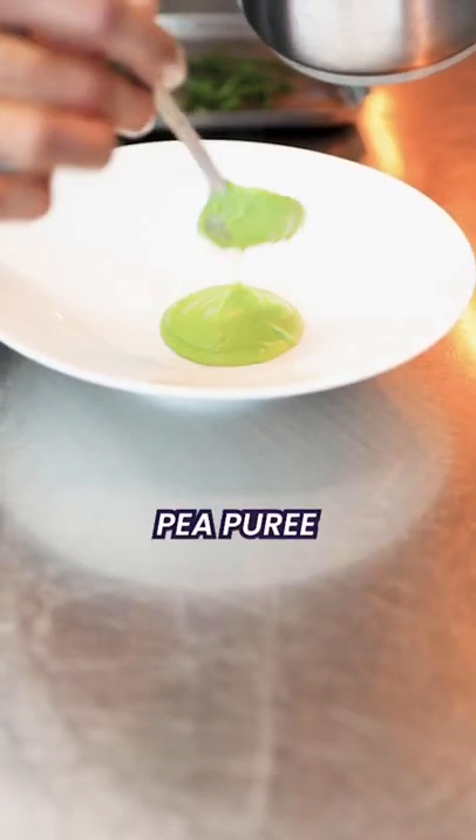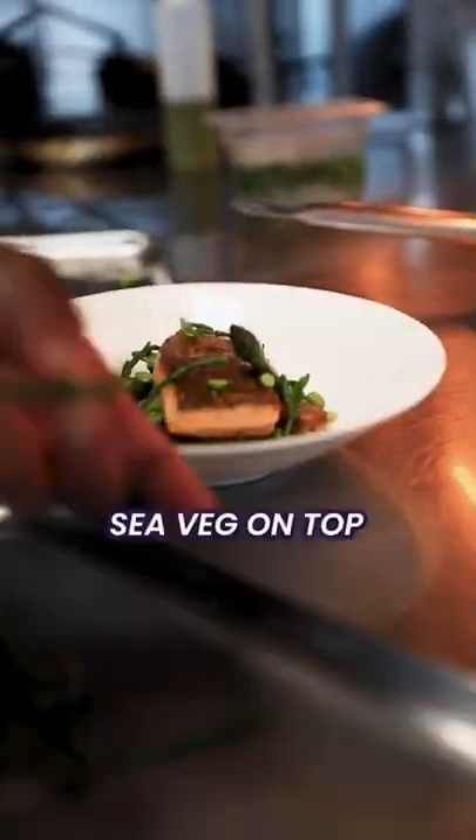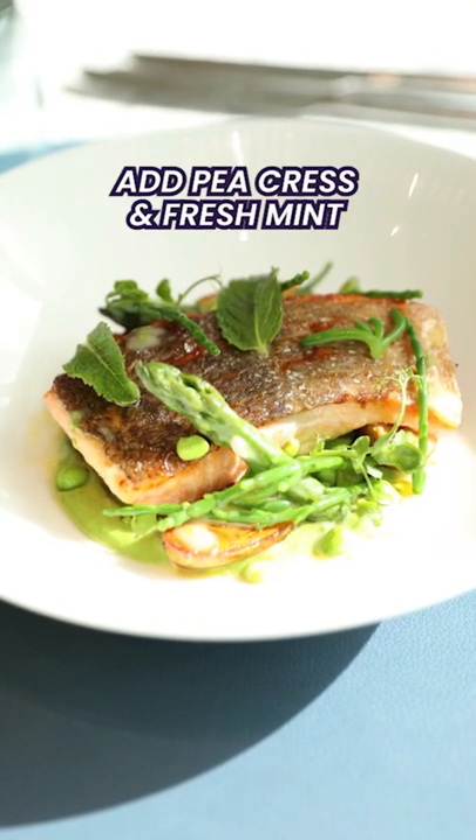The pea purée goes on the plate first. Randomly place the potatoes, some asparagus and peas as well. Trout on top. Place all the sea wedge on top of the fish. Drizzle with the beurre blanc, pea crust and fresh mint.